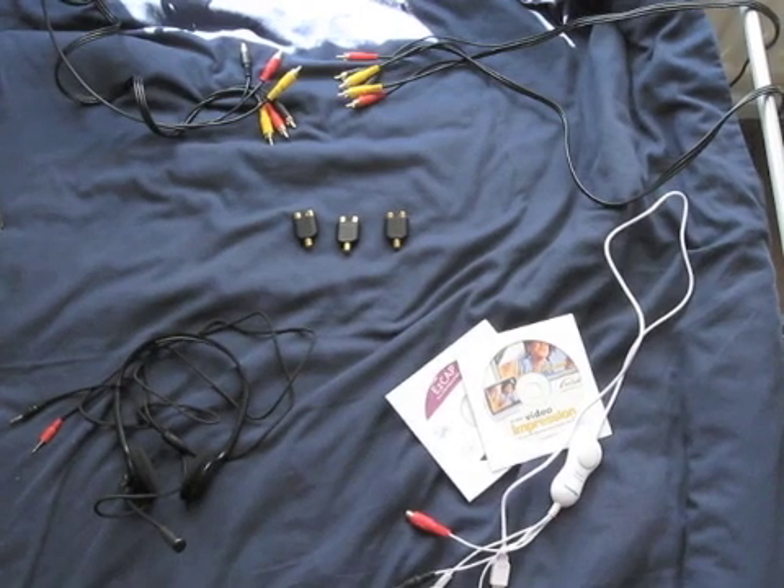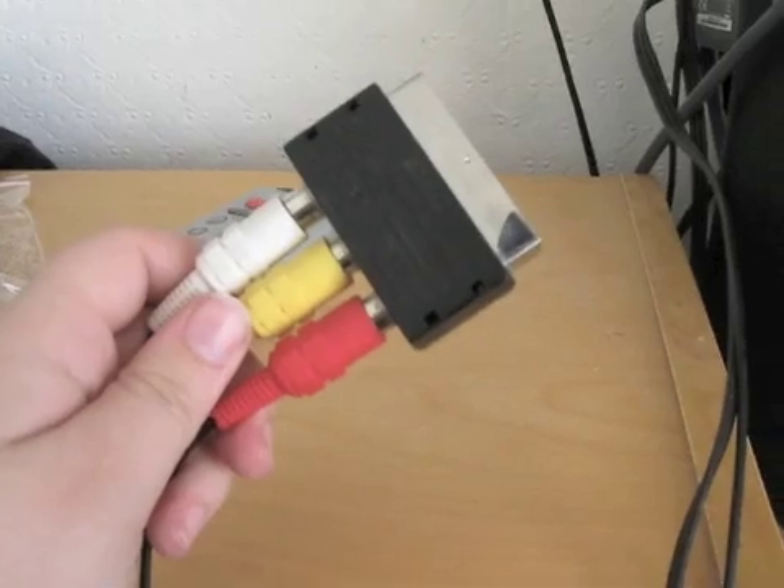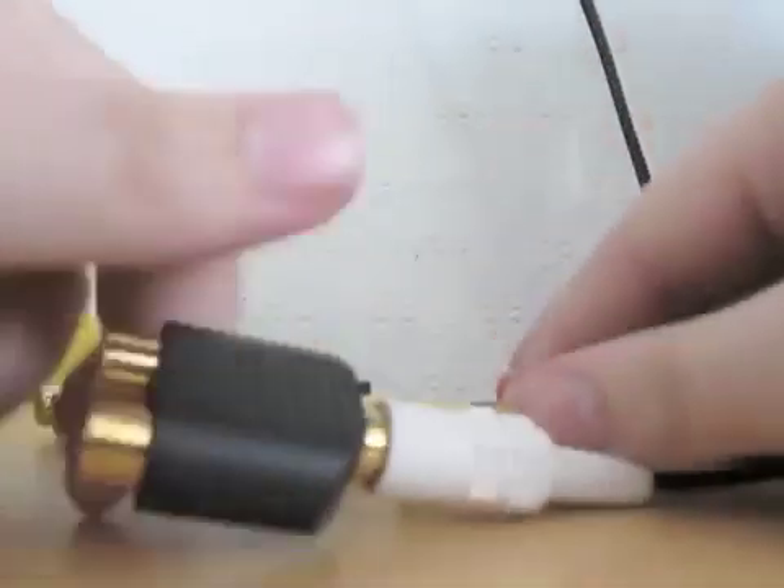Everything here can be bought on Amazon — I'll leave you some links in the description. So here's what you're going to do. Your scart from your PS2 comes off like this. Next you want to attach the three female-to-female splitters.